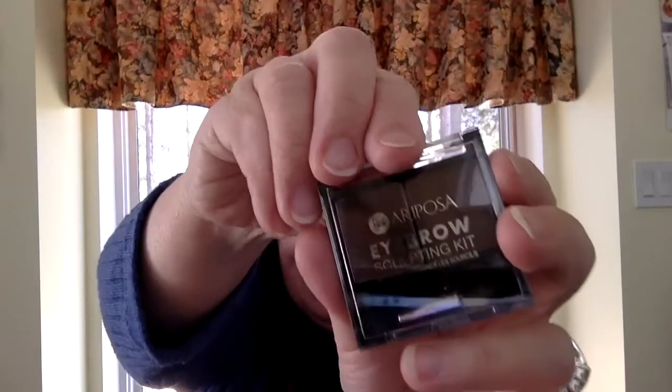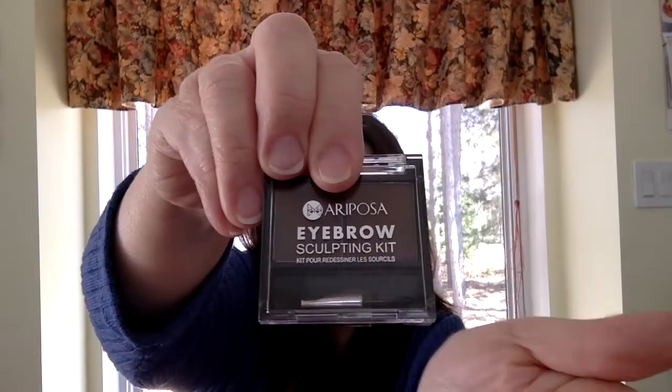Got that lip balm too — one of the guys in my family was in need of a lip balm. This is also new to me — also by Mariposa — it's an eyebrow sculpting kit to help redesign your eyebrows. I don't know if I want to add anything to mine. They had blacks and browns, so I figured I'd better go for brown. And they had several bronzers — since I don't know a lot about bronzers, I took the lightest color they had.